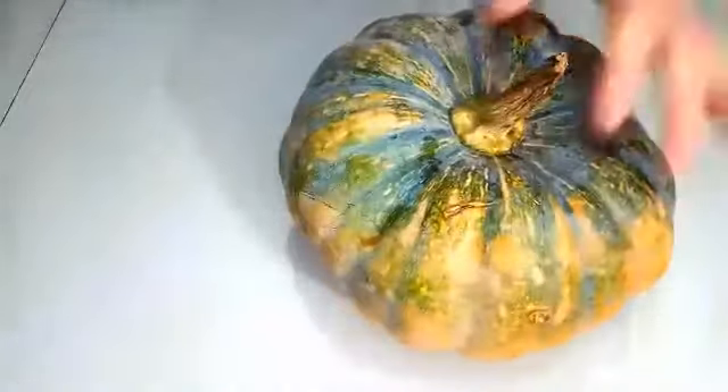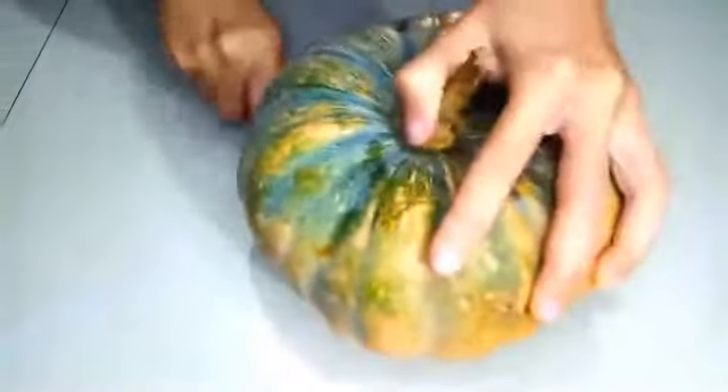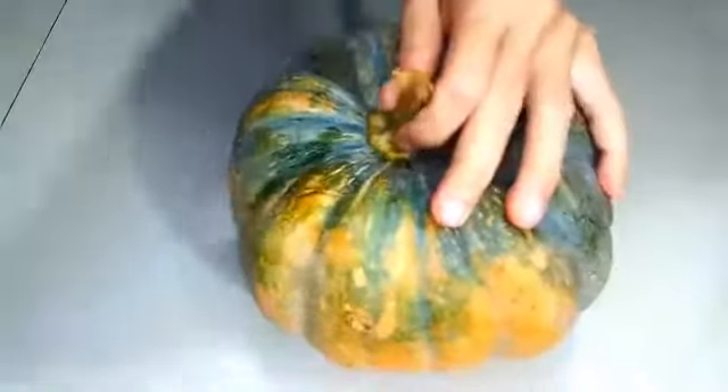Nah ini teman-teman, saya sudah siapkan labu kuning. Ini satu buah labu kuning tapi saya pakai tidak semua, secukupnya aja. Nah ini lalu saya mau belah dulu.